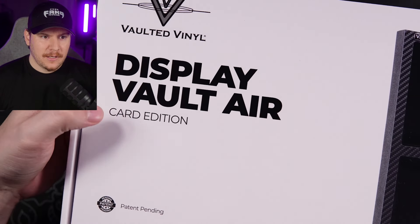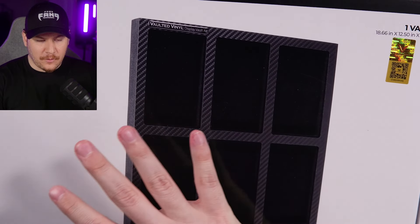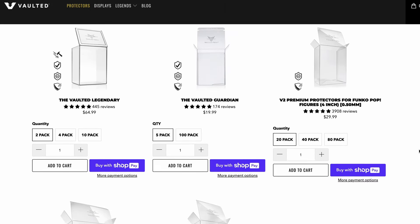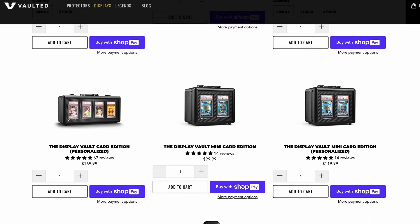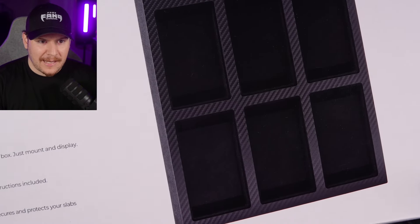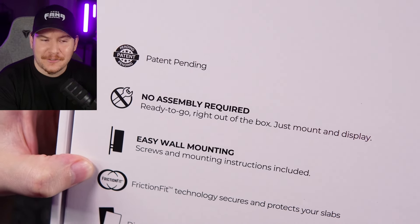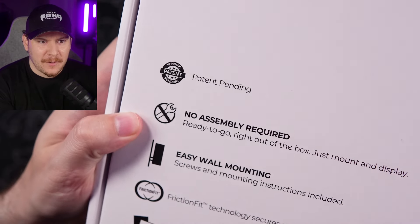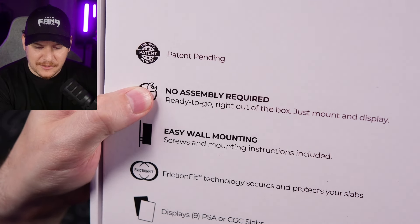This is the Display Vault Air Card Edition. The reason it says Card Edition is because — I actually didn't know this at first — they have a whole bunch of different Funko Pop products as well, where you can display your Funko Pops in cases or wall displays like this. Lots of really great options for that as well if you're into collecting those. It says on the box: no assembly required, ready to go right out of the box, just mount and display.